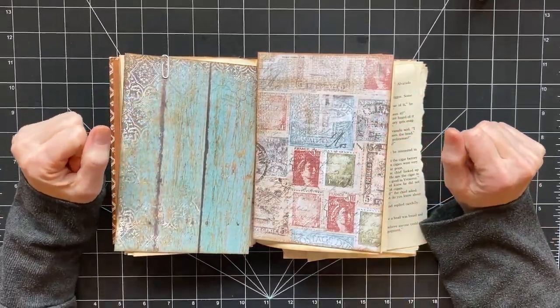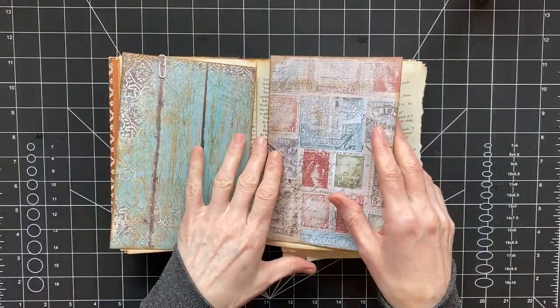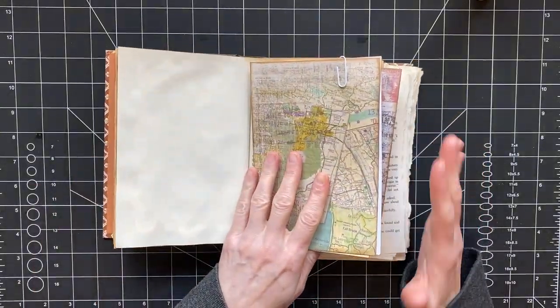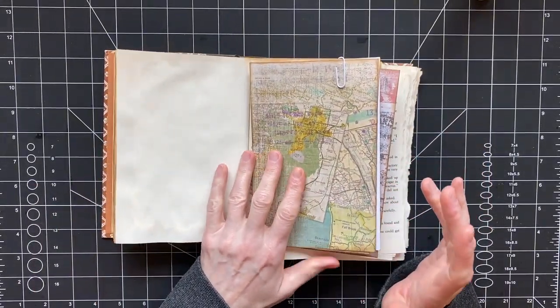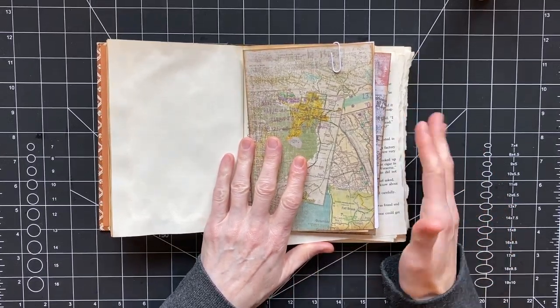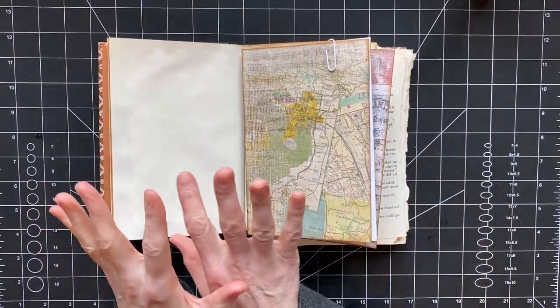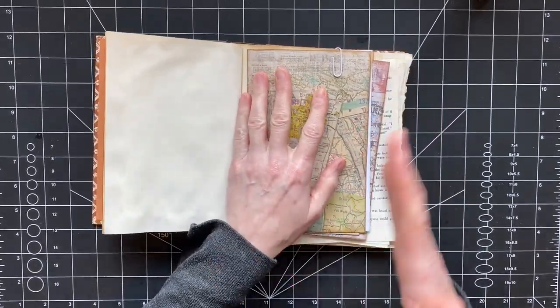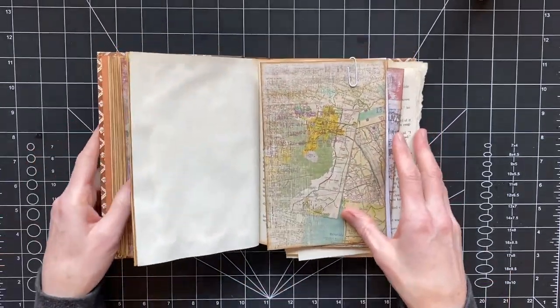Hi you guys, it's Stephanie. Welcome back to my channel, Coffee, Paper, Scissors — or welcome if you're new. I'm still working on the altered book and I have done a little bit of painting. I'm going to show you what I've done so far and then tell you how I got to this point.